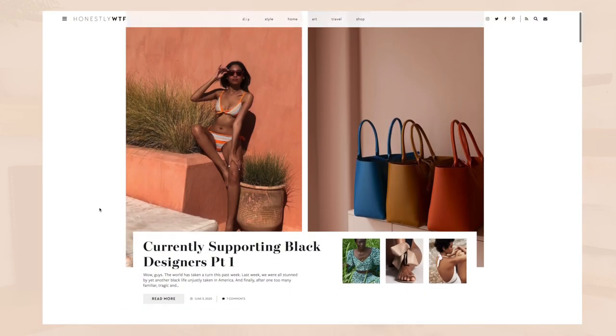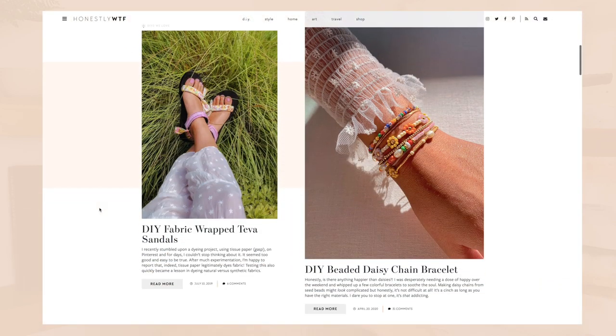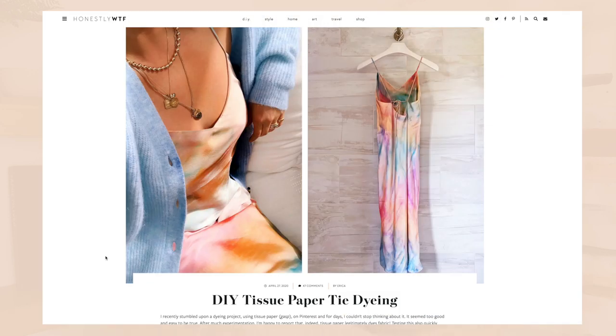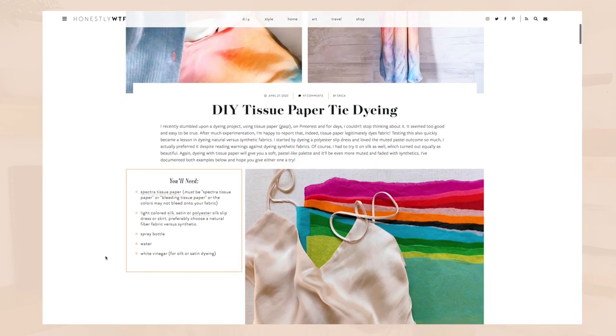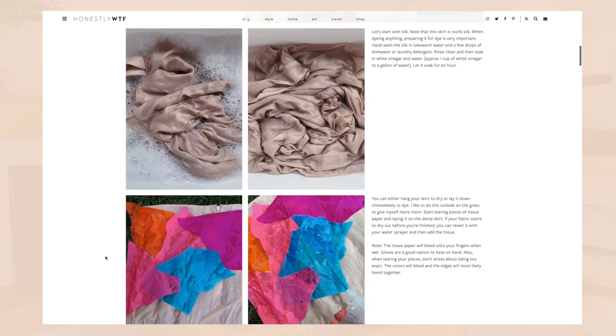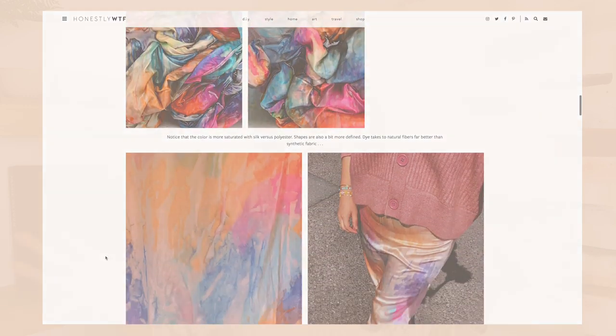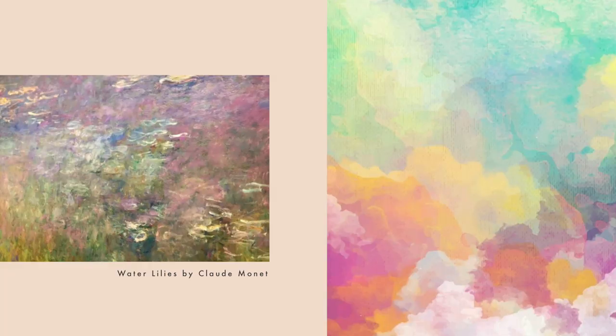I came across a blog post by HonestlyWTF and I've been following her for so many years. She always does great stuff for fashion. She tie-dyed a silk dress with bleeding paper — basically tissue paper that bleeds onto fabric. I actually did this when I was a kid and I love the way it looks, almost like a Monet piece of art or a watercolor.